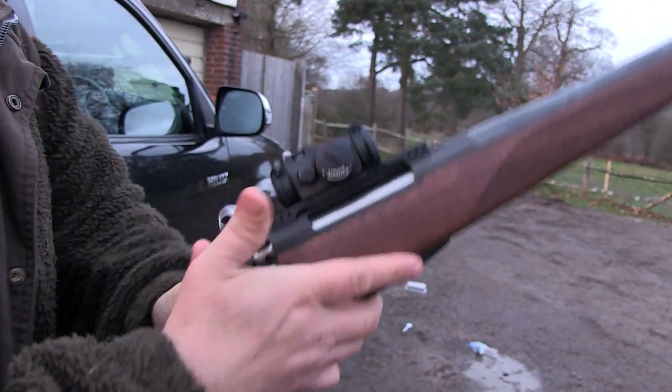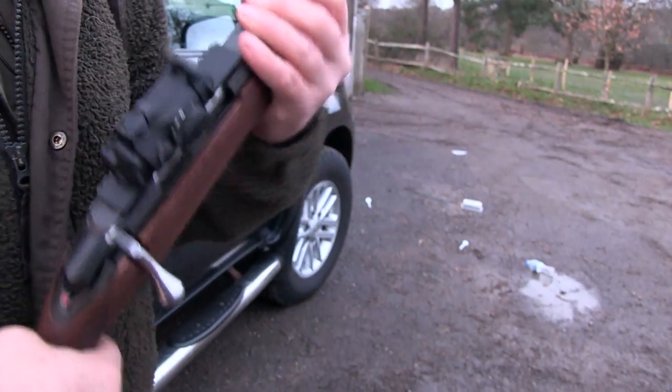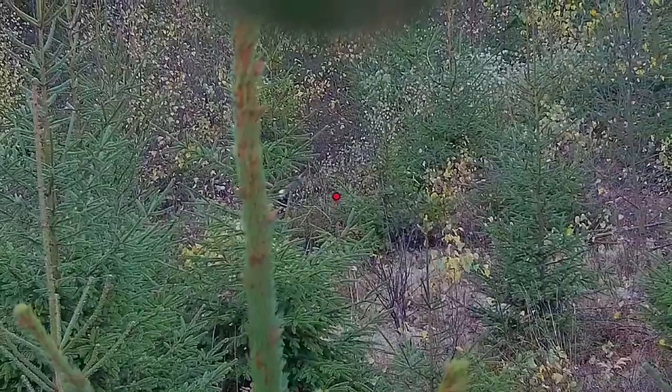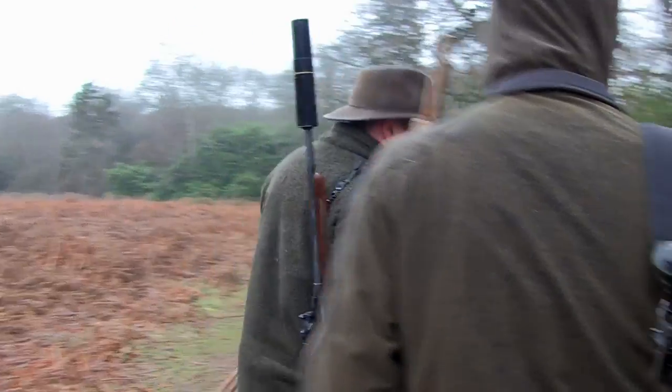Rather than taking a shotgun and a rifle this morning, I've put an Aimpoint on the Tikka — it should be absolutely superb for calling in foxes close up, no magnification whatsoever. As the foxes come in we should just be able to pick them up and shoot quickly. Shooting moving animals is normal on the continent, not so normal in the UK — like any shot, it comes down to whether you can take it. The responsibility is yours.